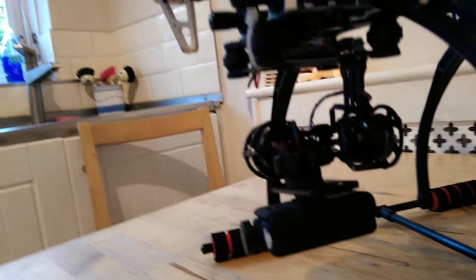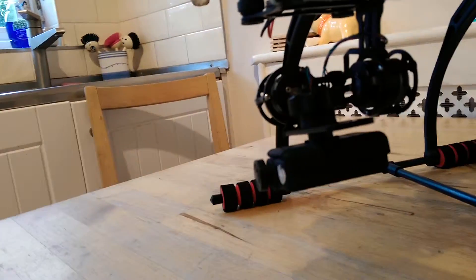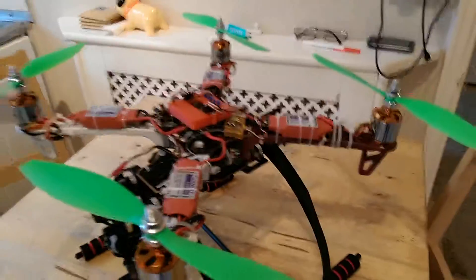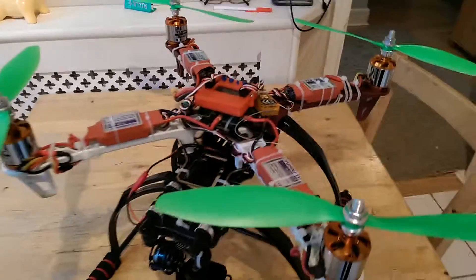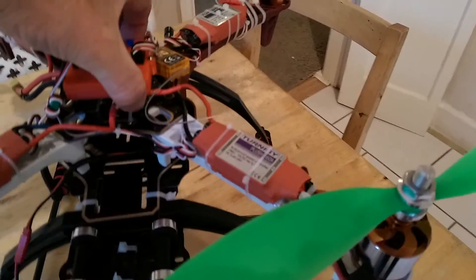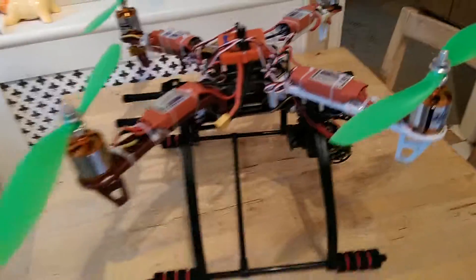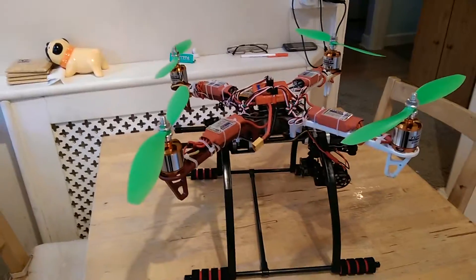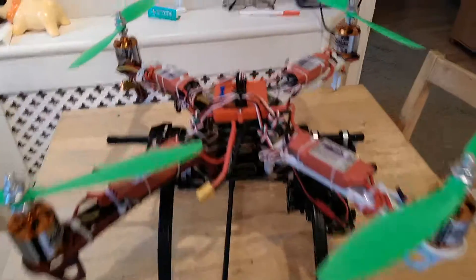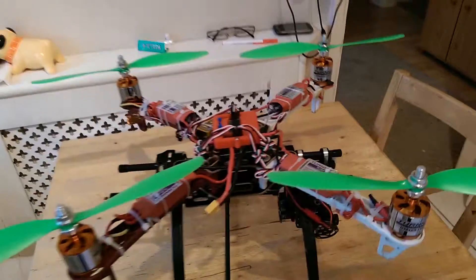I've had it up in the air before and it packs a punch. This thing weighs in at just over two and a half kilos, but you can really punch out on it. First time I've actually had the new landing gear on there with the Mobius fitted. You've got approximately 10 kilos of lift on the quad altogether.